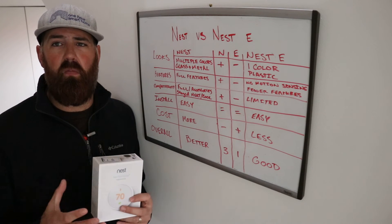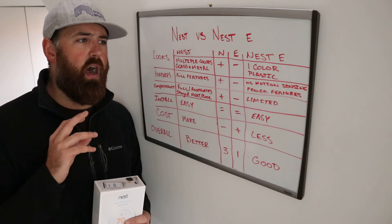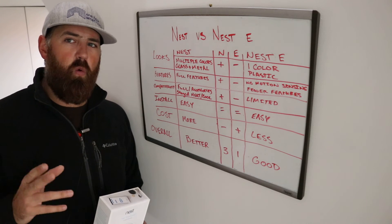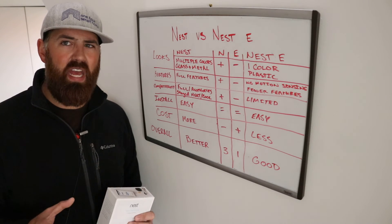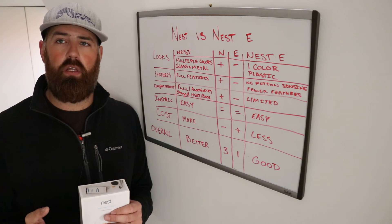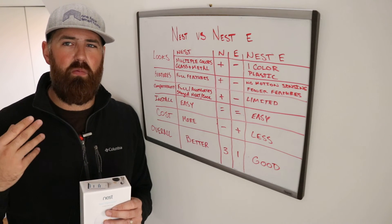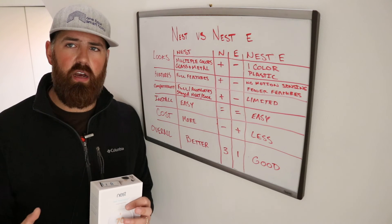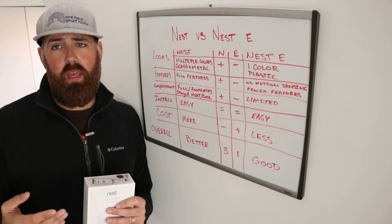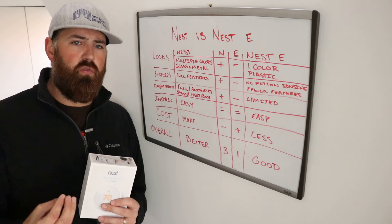Both are a nice upgrade from a traditional old thermostat from the 1960s or 70s with just a dial. When homeowners are selling their homes, a lot of people walk in and one of the first things they notice is that you have a smart thermostat. It kind of sets the tone for a home showing — people think it's a nicer house because it's been updated. It's one less thing they have to check off on their to-do list, so it potentially could help you sell your home.